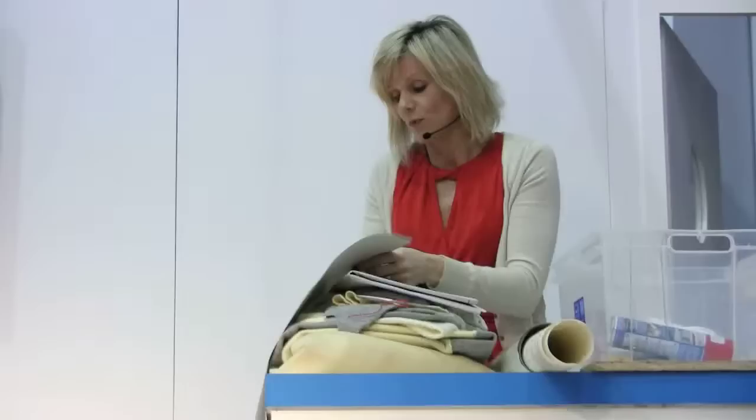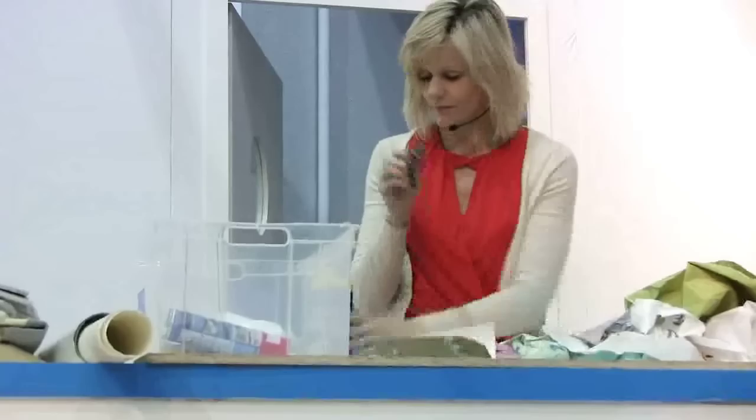Just chop into it — big pieces, little pieces. And use your PVA glue again, plenty of it.